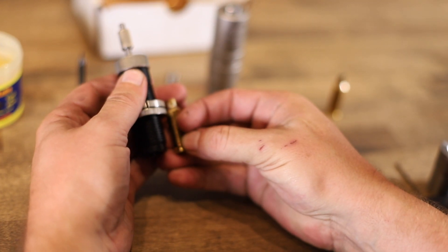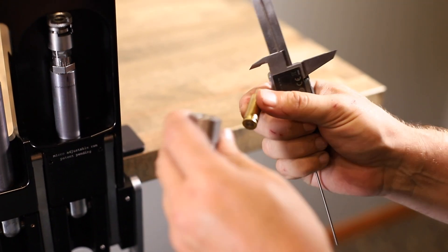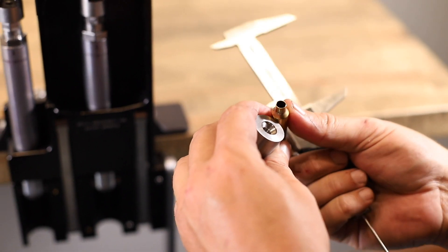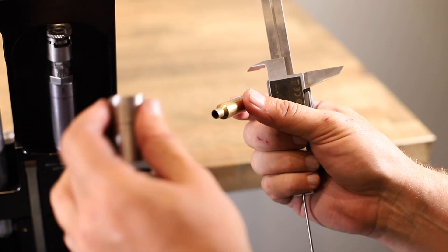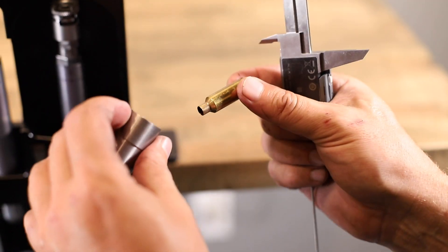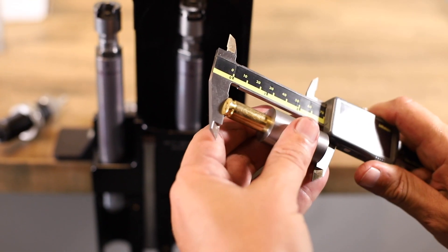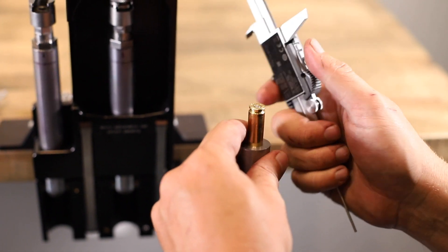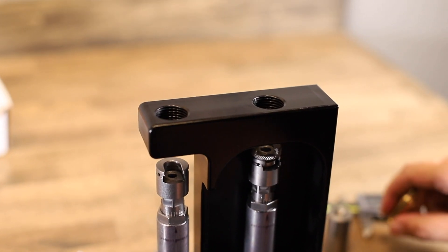Now we're ready to check our shoulder bump and get an initial shoulder bump number before we put our die into the press. Get a shoulder bump gauge and a fired case, and take a shoulder bump measurement. Watch out for your primer — check if you have a dimple on it. Once you have that initial number, you're ready to move on.